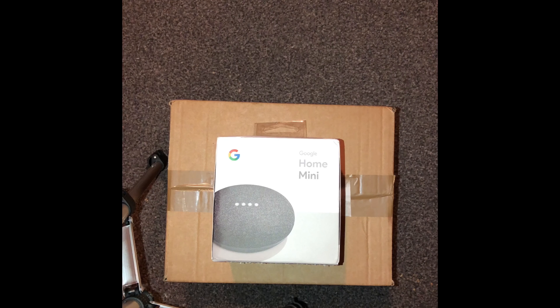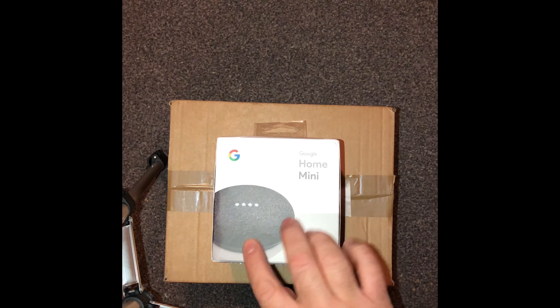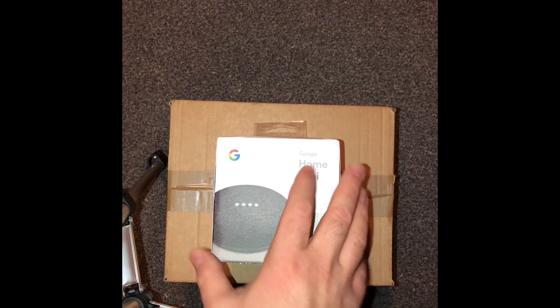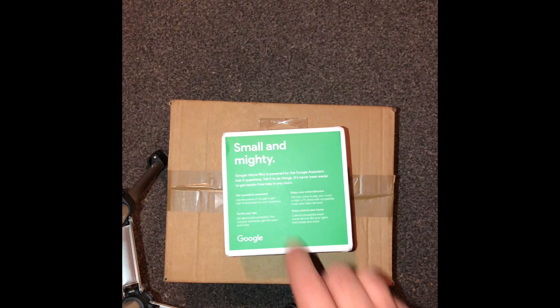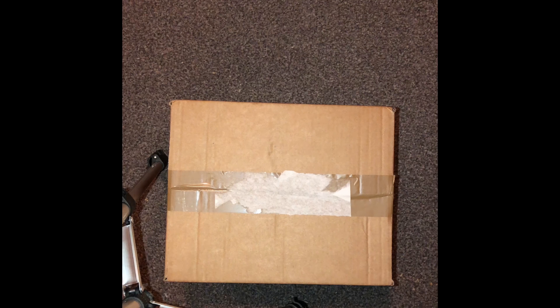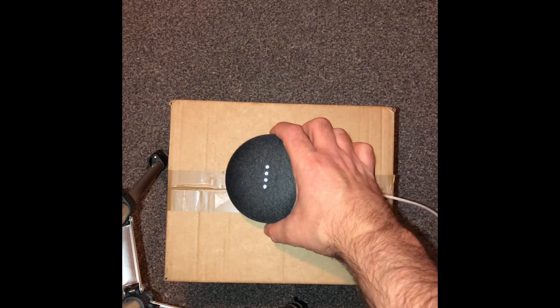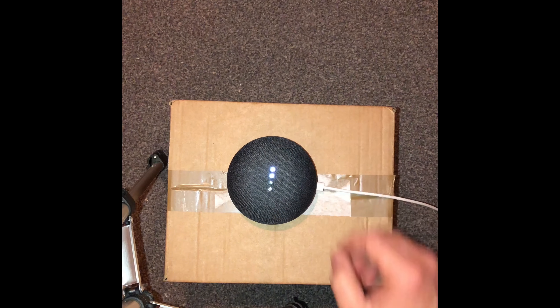Hey, what's up guys, it's Geeks Corner here. It's been a while since we've done a video, and what better time than just after Christmas when we've had some new products. I've got the Google Home Mini here. For those who've been following our channel for a while, you know I unboxed the Google Home previously in the year. I actually sent it back because I wasn't as impressed with it, so we went for the small and mighty one just to see what it did, and I just wanted Google to do a bit more of an update before we went ahead and purchased it again.